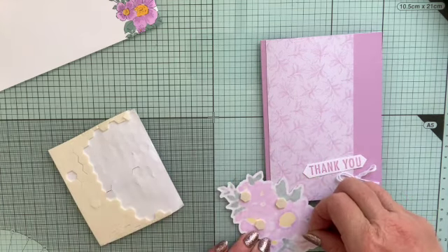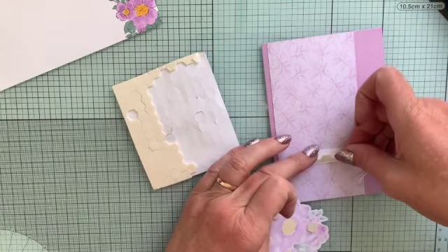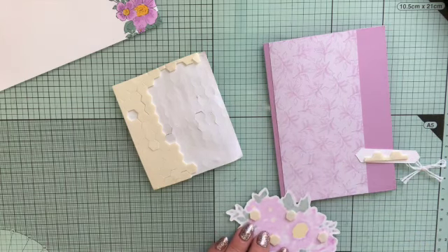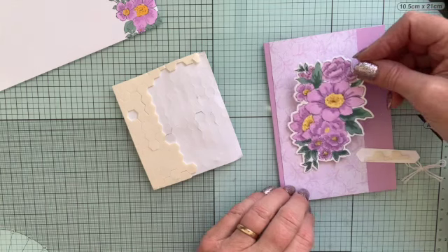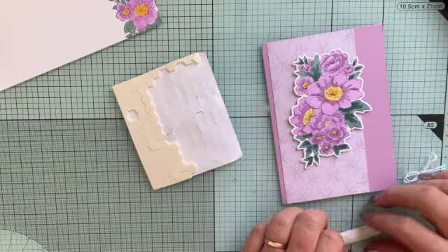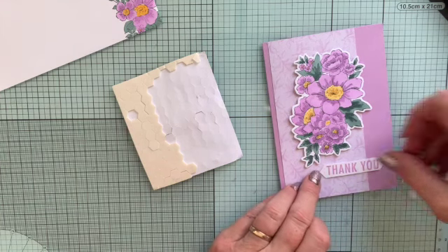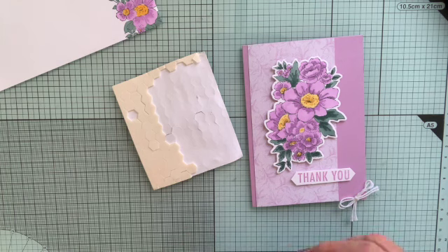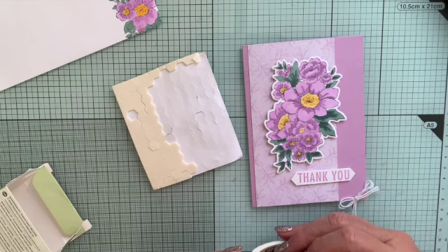I'm going to stick the thank you on with dimensionals too — I'll use one of the little edge strips. Never waste any bits of dimensionals. Just take the tops off those. Always slightly fiddly. As I've said before, I do get them all around the house. And then I'm just going to stick that on roughly there. I want it slightly overlapping onto the base card here, just to take away from that quite severe edge. And then the thank you can go here — I want it to overlap. So I'll try and get it on nice and straight.